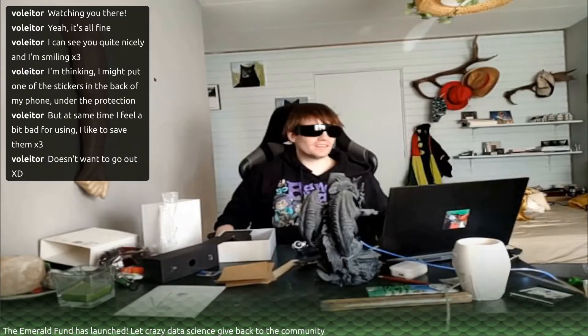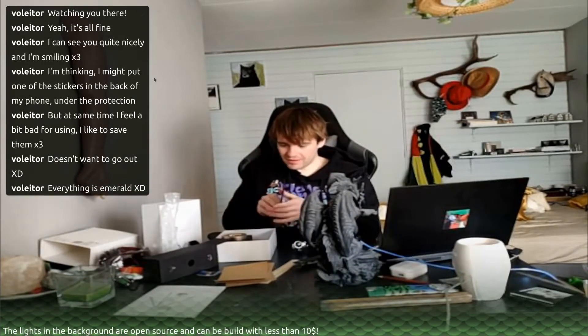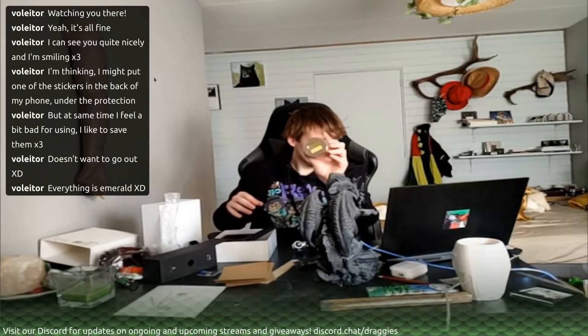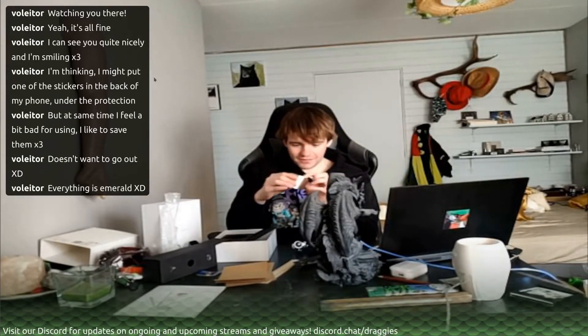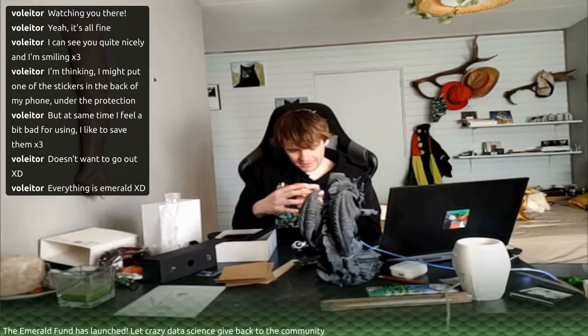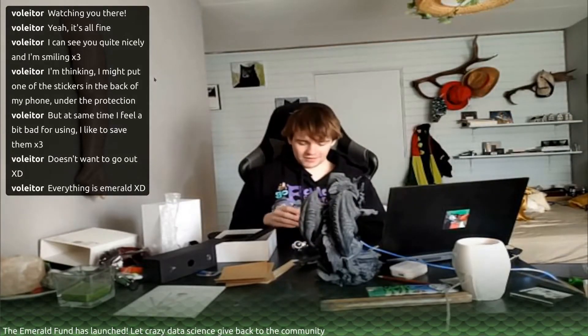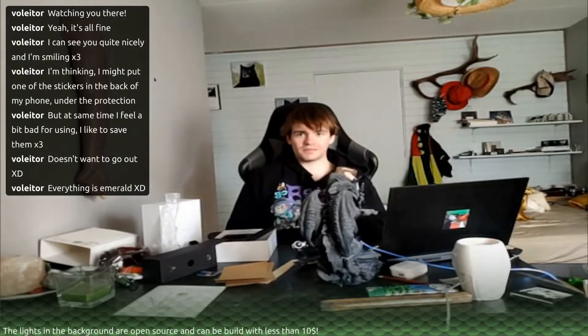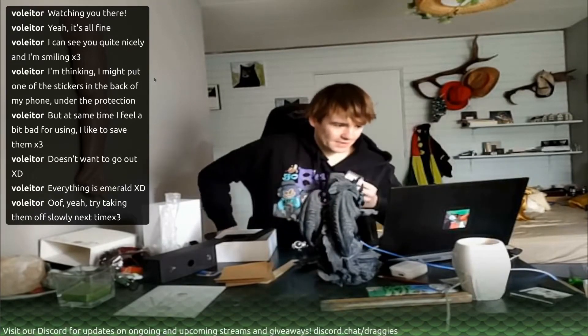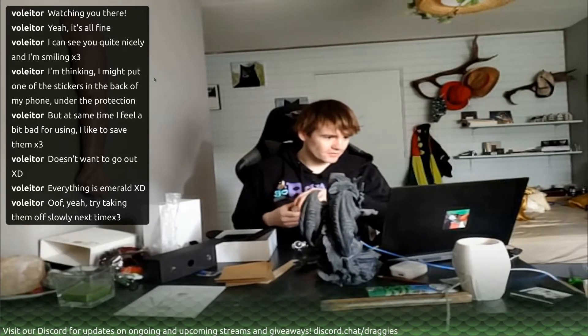Wow, everything is emerald. This is lovely. Alright, now let's go for the real treasures. Look at that - the powerful laser. I got a button for turning it on, and that's about it. It says warning, category 4 laser product - avoid direct and scattered light to your eyes or skin. This one is not as powerful as the ones you find in some people's garages, but it's still powerful. This thing can literally burn you, so be careful when you use this.